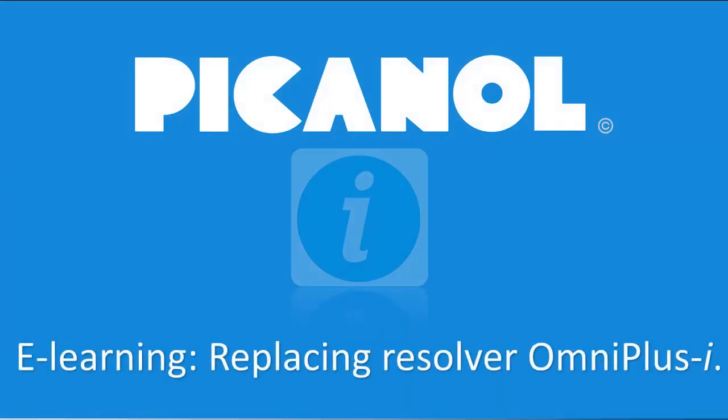Welcome to this e-learning how to replace and synchronize the resolver on our OmniPlus-i machine.